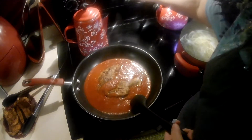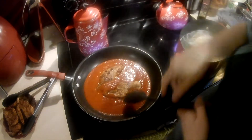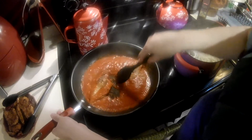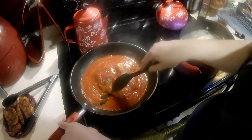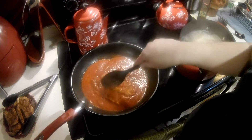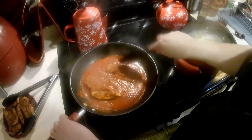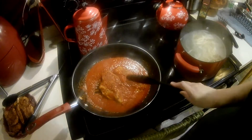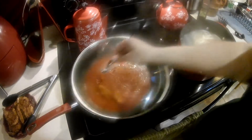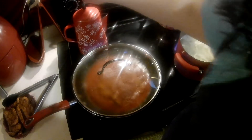I forgot to put the timer on for the pasta, so I'll put two minutes now so I can check. I'm going to cover the chicken with some sauce and right before I serve it, throw a little Parmesan cheese on and melt that for him — that'll go over some pasta.